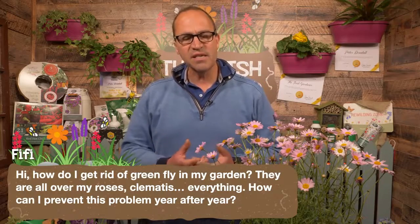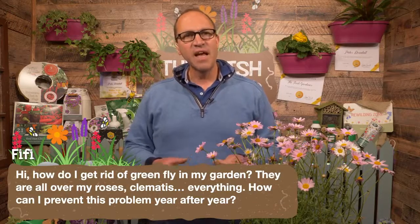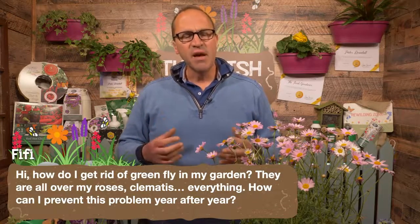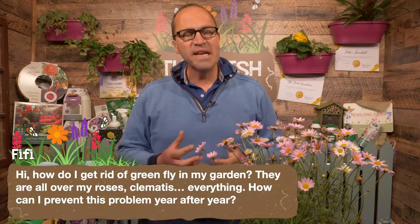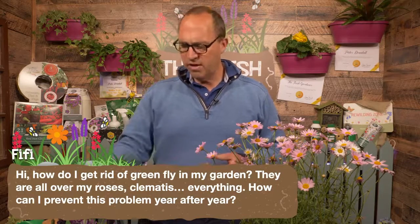What you do is spray it onto the plant — in this case your roses, clematis and things like that. It doesn't kill anything, but it will make the plant completely unpalatable to aphids, caterpillars and things like that.